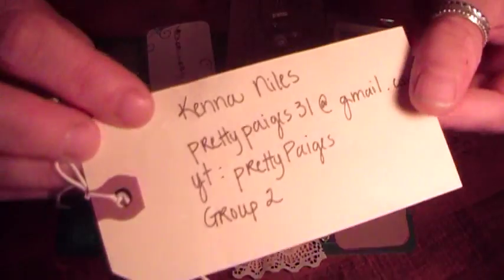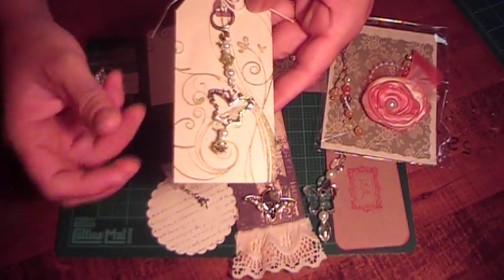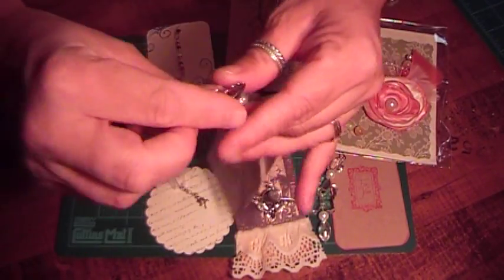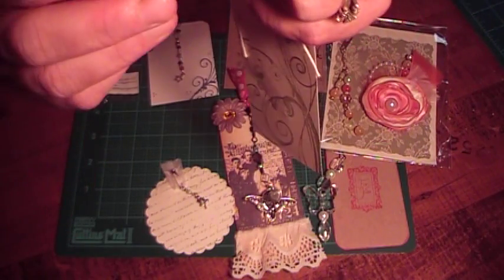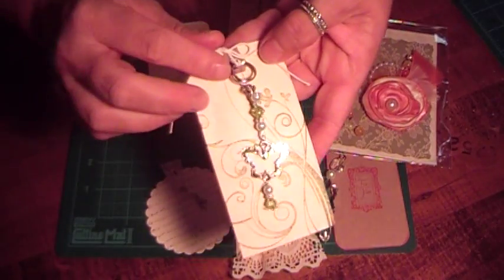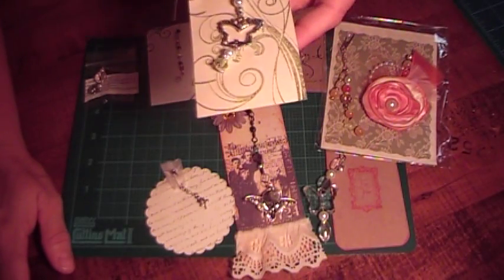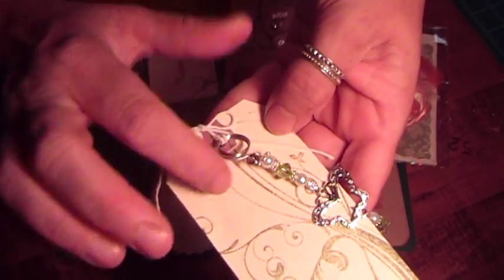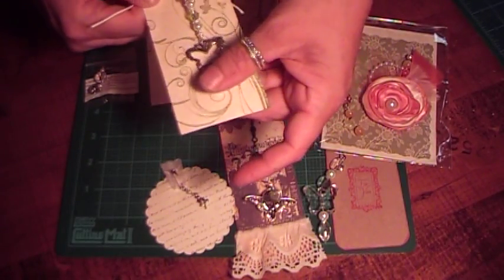This one is from Kenna Niles, and here's her information. She made this with a really pretty butterfly and a whole bunch of beads, and there's a flower bead at the bottom — it's a bead cap. She used wire and then wrapped it around, which made the circle here, and then attached all the beads. That's really pretty.